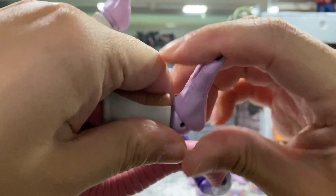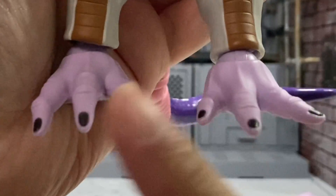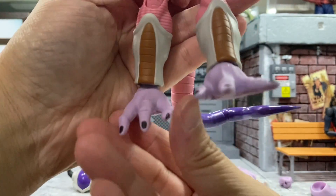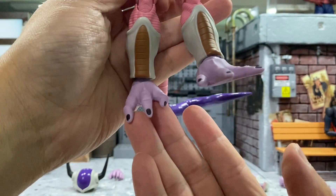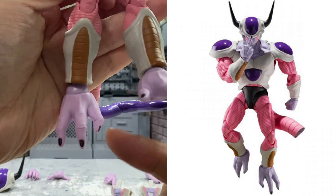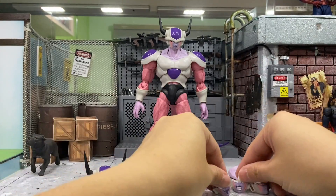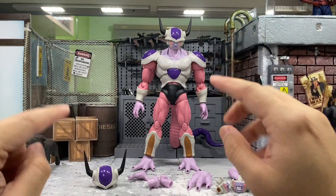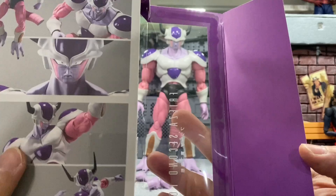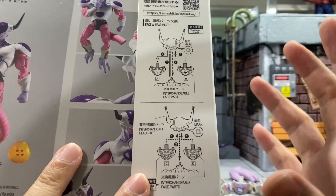Next I'll show you how to interchange the feet — same as the hands, just pull it out gently and pop in the new one. You can tell the difference between the two feet: the standing foot has a flat bottom, while the other is for floating poses or standing on a rock. Now for the face plates — there are instructions on the flap of the box, as they no longer print a separate instruction sheet.